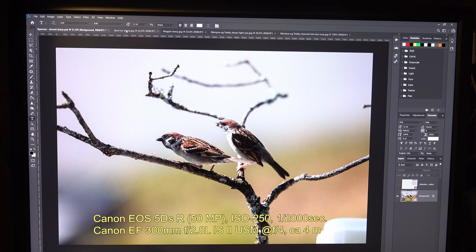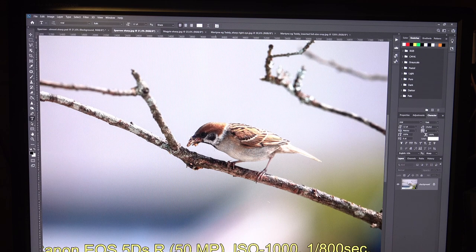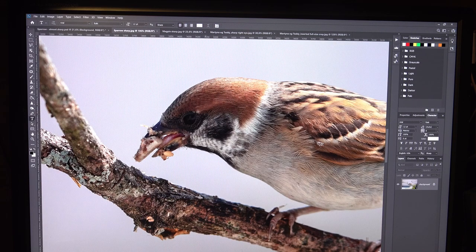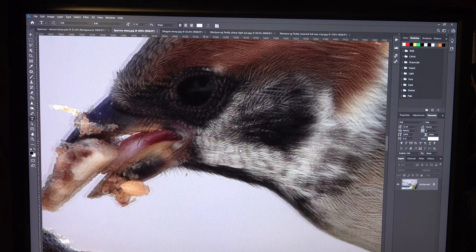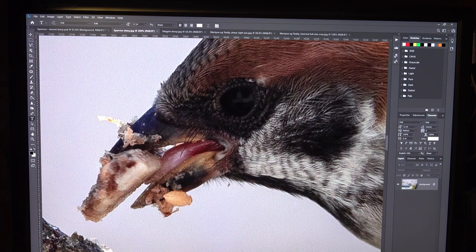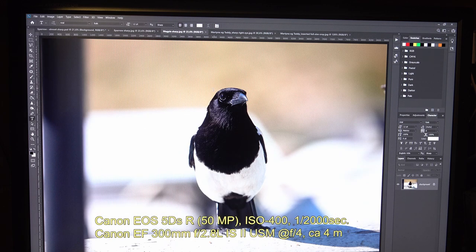I have another sparrow image that is really sharp. It looks sharp now and it looks sharp at 100% and 300%. I also have this image of a magpie which is extremely sharp.